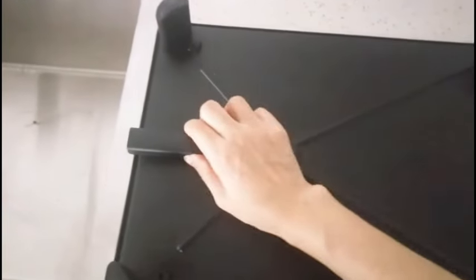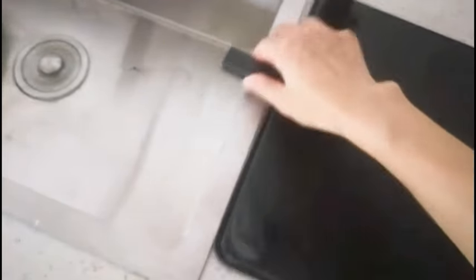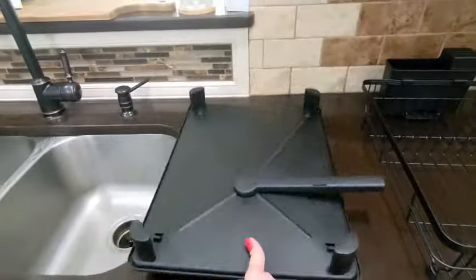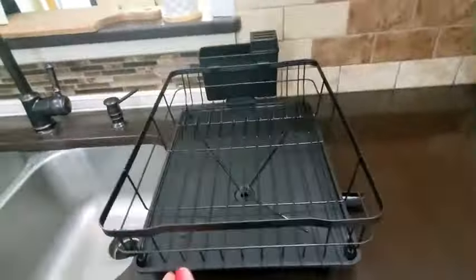Measuring at 16.9 inches in diameter, 12.9 inches in width, and 5.9 inches in height, the Mooka Ball Dish Drying Rack provides ample space for drying various kitchen items such as dishes, utensils, and glassware. Its countertop mounting type allows for easy access and convenient storage without taking up too much space in your kitchen.